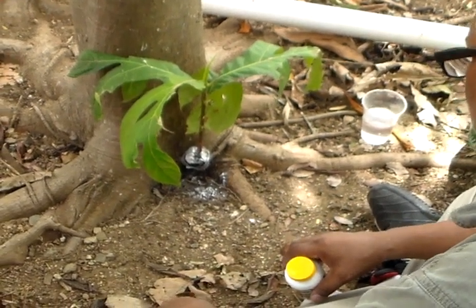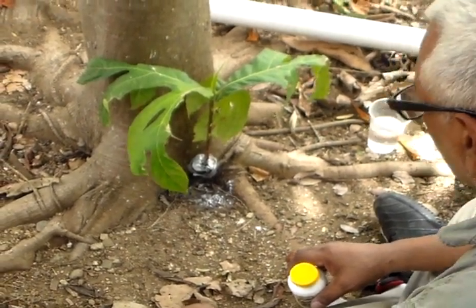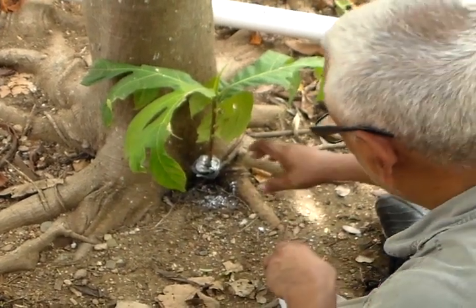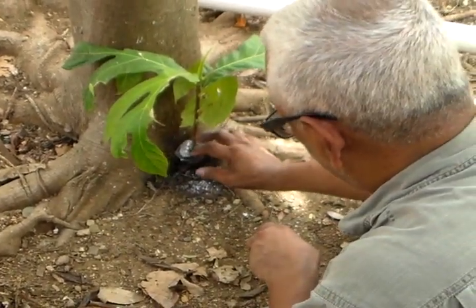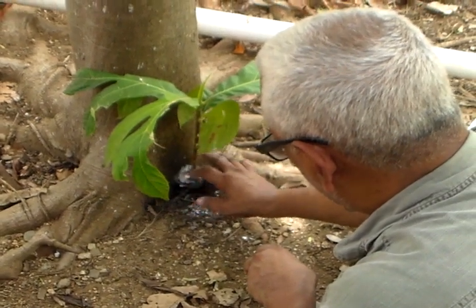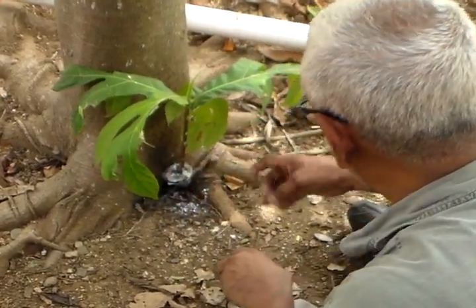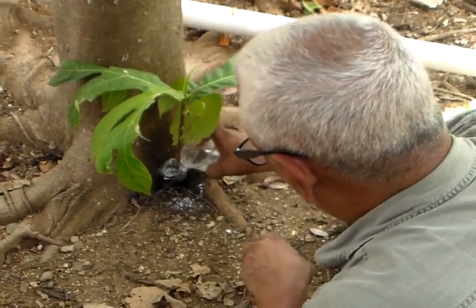And in a few days, this should be going with roots on it. After the roots grow big enough, we can transplant it. That way we make sure that the tree will grow healthy.